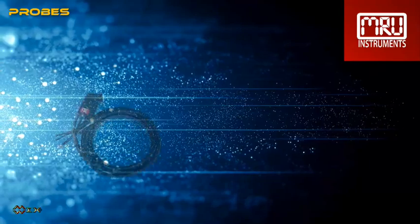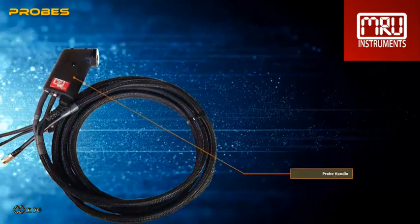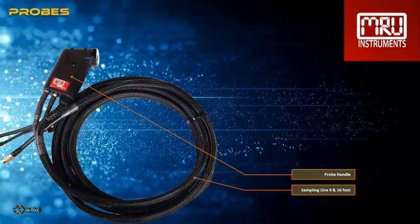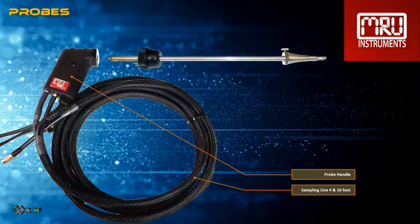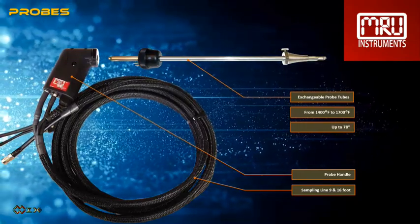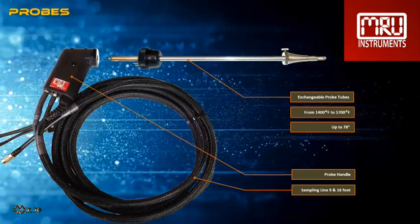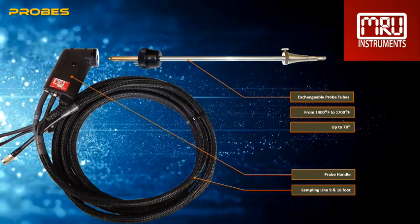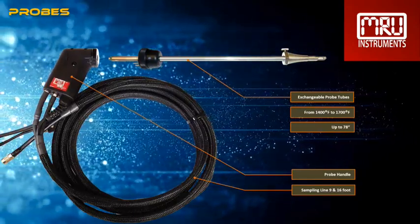We offer probes and probe tubes for all types of applications. The standard sampling line has a length of 9 feet; a 16-foot sampling line is optionally available. The most common probe tube has a length of 12 inches and is suitable for up to 1,400 degrees Fahrenheit. Interchangeable probe tubes are available for temperatures up to 1,700 degrees Fahrenheit and lengths up to 78 inches.